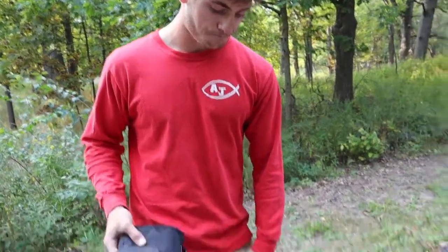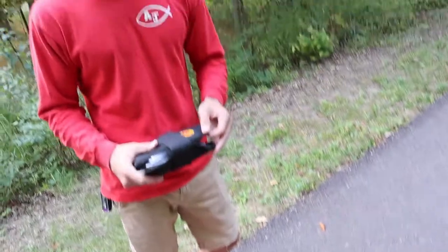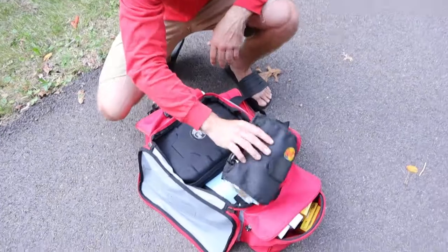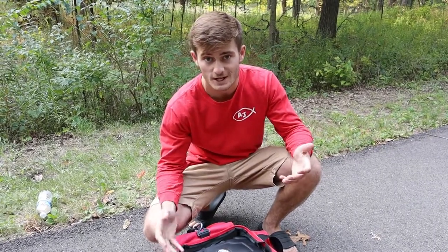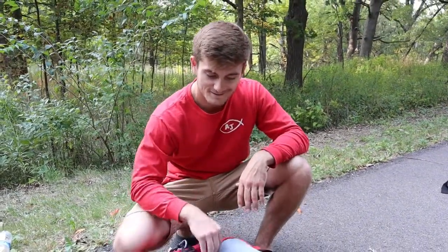That's it, folks — that is the dream tackle box video. This is my dream tackle box in the process of being built and I absolutely love it. I hope you guys loved it as well. Please let me know if there's anything I missed and anything you guys want to see. Peace out!